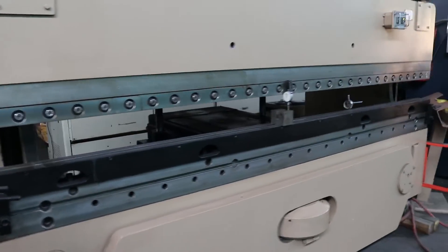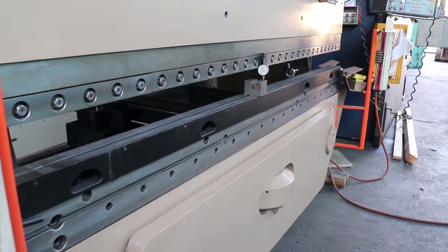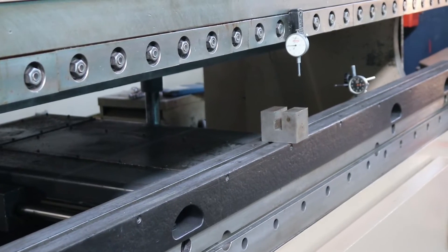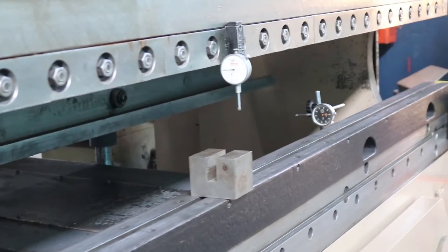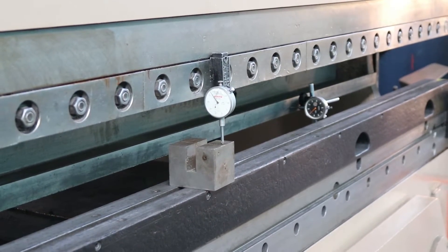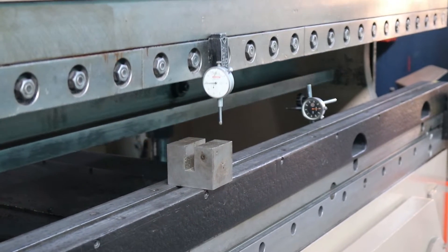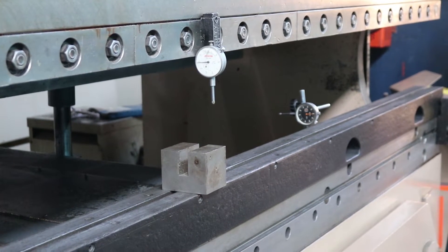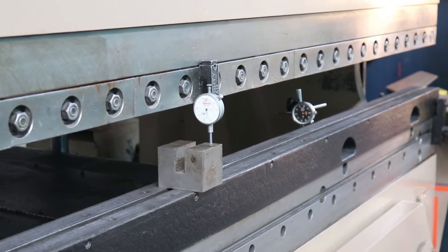Now what we are going to do is show you the repeatability of the ram on the center dial gauge, and we are going to show you the repeatability of the back gauge on the black face gauge. As you can see, on every cycle of the machine, the ram repeats in the exact same spot on the dial indicator, which is graduated in one-thousandths increments.